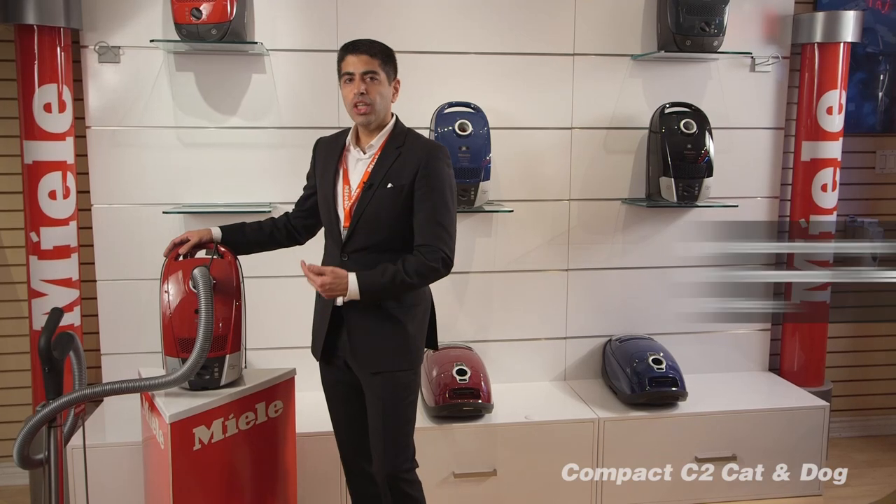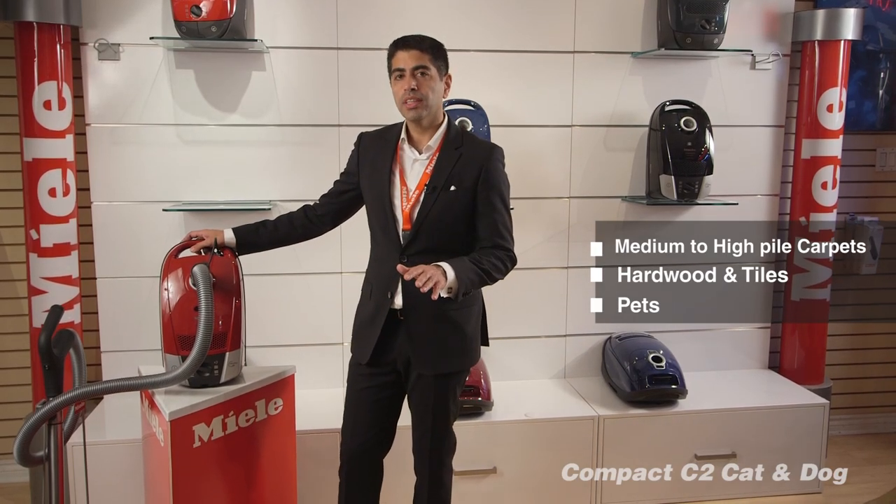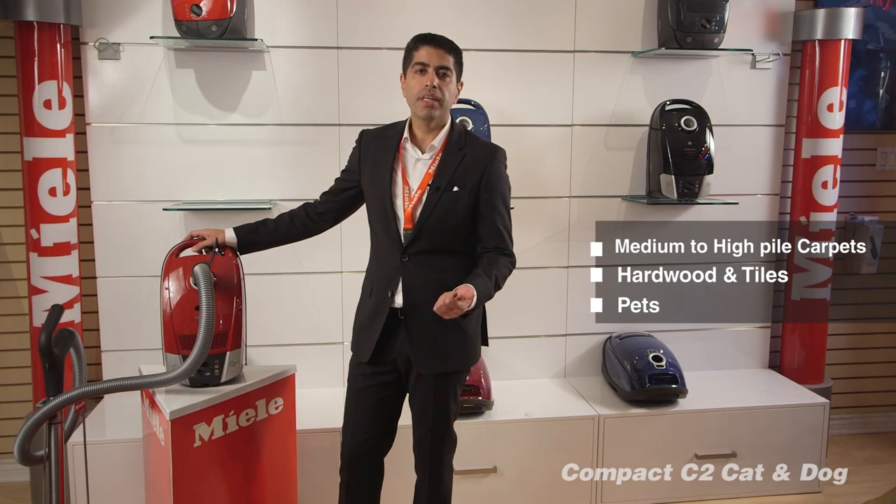Miele C2 Cat and Dog. Choose this model if you have medium to high pile carpets, any types of hardwood floors or tiles, and if you have pets.